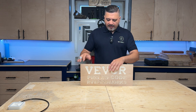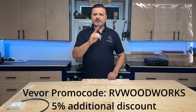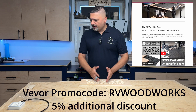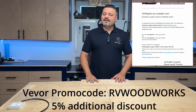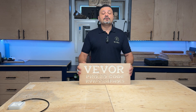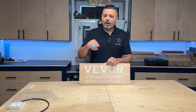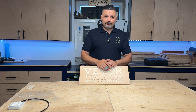I do have a promo code for Viva. Interestingly, as I was making this video, I received an email from Onefinity about a new partnership with Airweights. That system is great, but it's in the hundreds if not thousands of dollars, whereas this setup is relatively cheap. If you use my promo code RVWoodworks on their website, you'll get an additional 5% discount. Check the video description for links to all the different pieces — they're all numbered and easy to grab so you can get this thing set up for yourself.